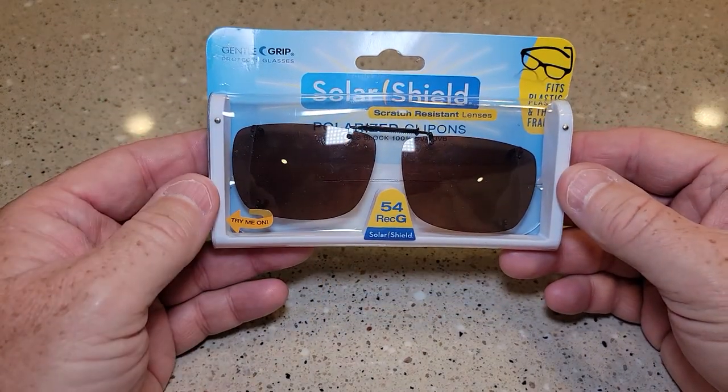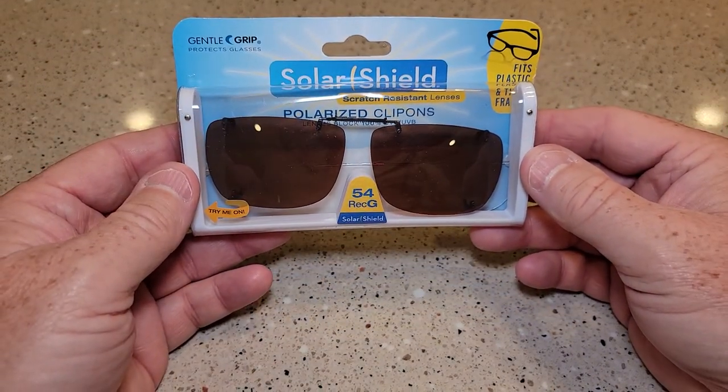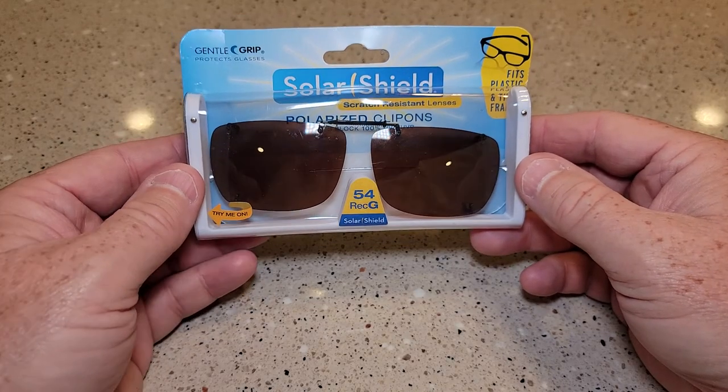Hello everyone, this is Just a Dad. Today I'm going to show you how to size your clip-on sunglasses for your prescription glasses.